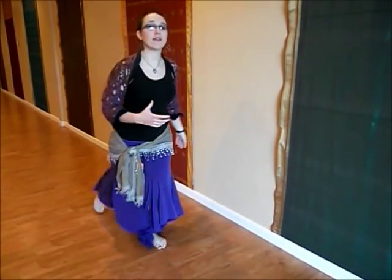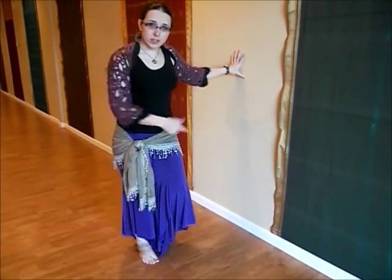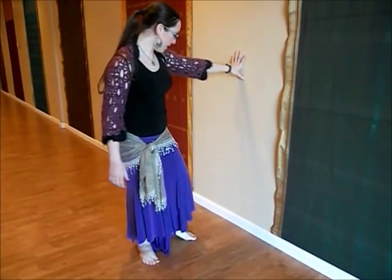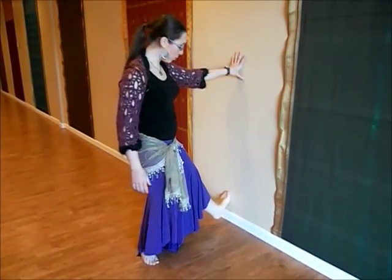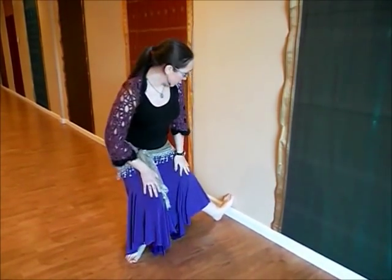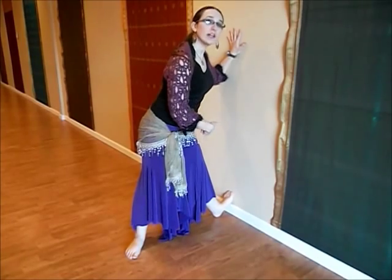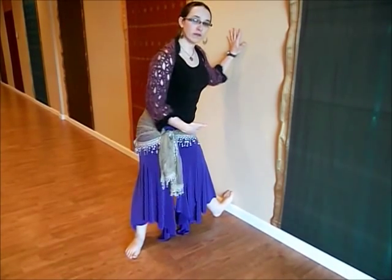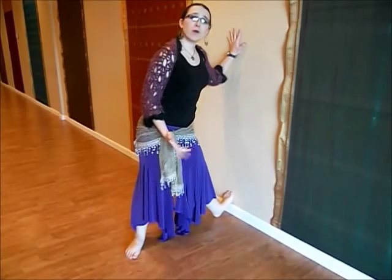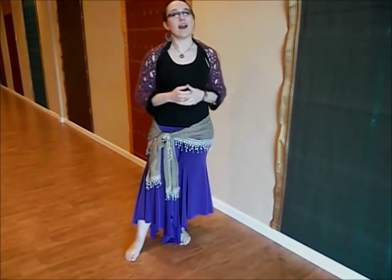Another variation of this calf stretch is great if you're a little extra limber. For this version, you need a wall. Place the ball of your foot against the wall with your heel on the floor — you may need to bend the other knee slightly to get your foot placed. Stand up straight and lean towards the wall. You should feel a good stretch on the back of your calf; you may even feel a stretch up into your hamstrings. Hold this stretch for 10 seconds, then relax and do the same on the other side. Three stretches per side makes a full set — do three sets a day.